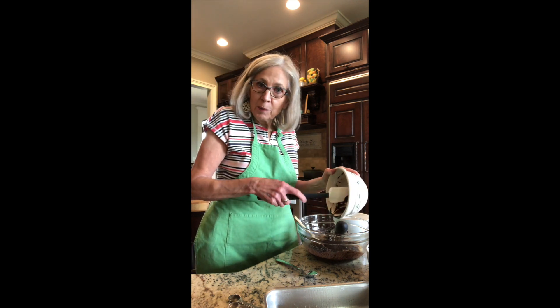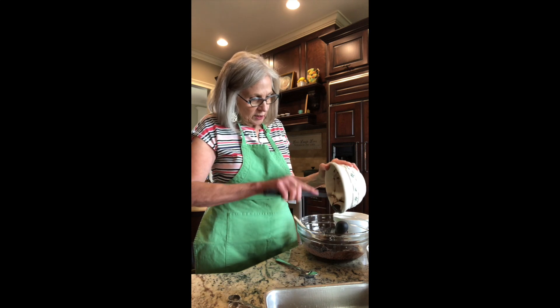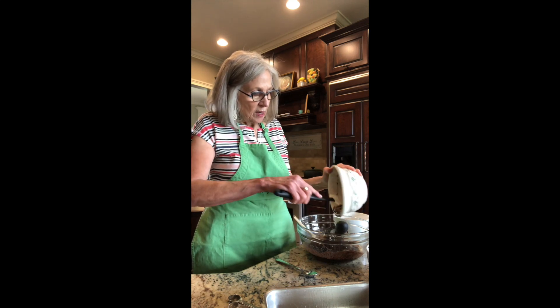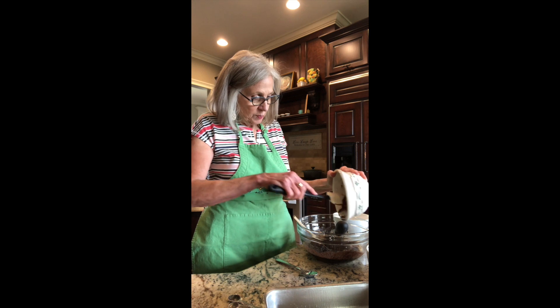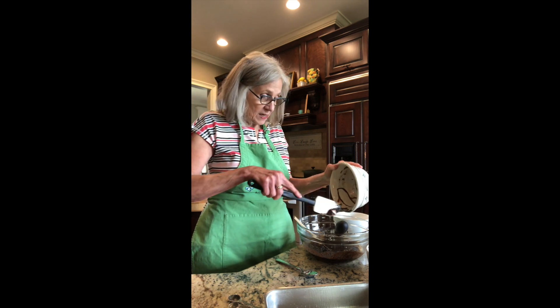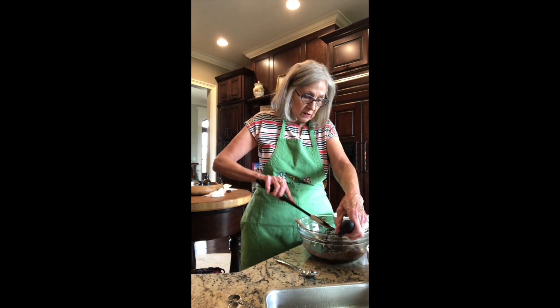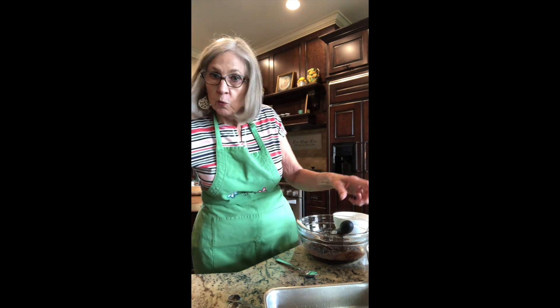You've got all this chocolate - the Dutch chocolate, the semi-sweet chocolate chips. And it also calls for coffee. It helps to counter some of the sweetness. We'll see.